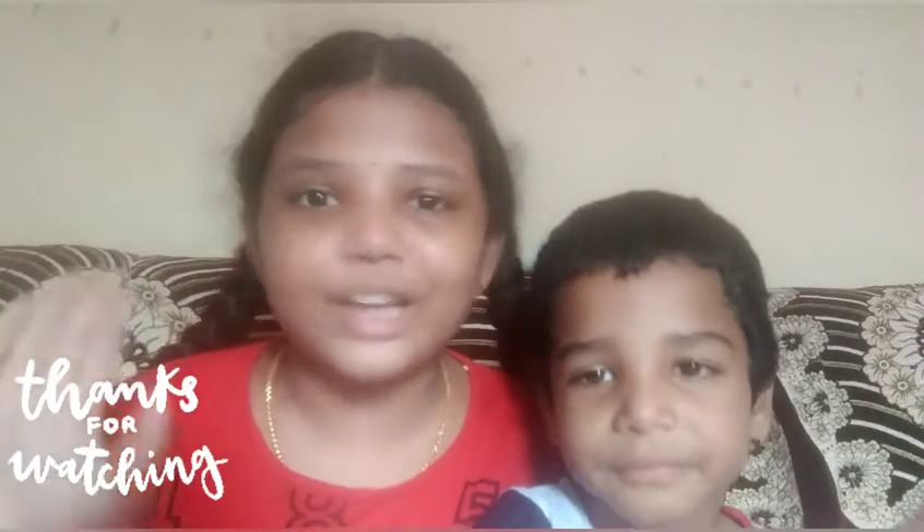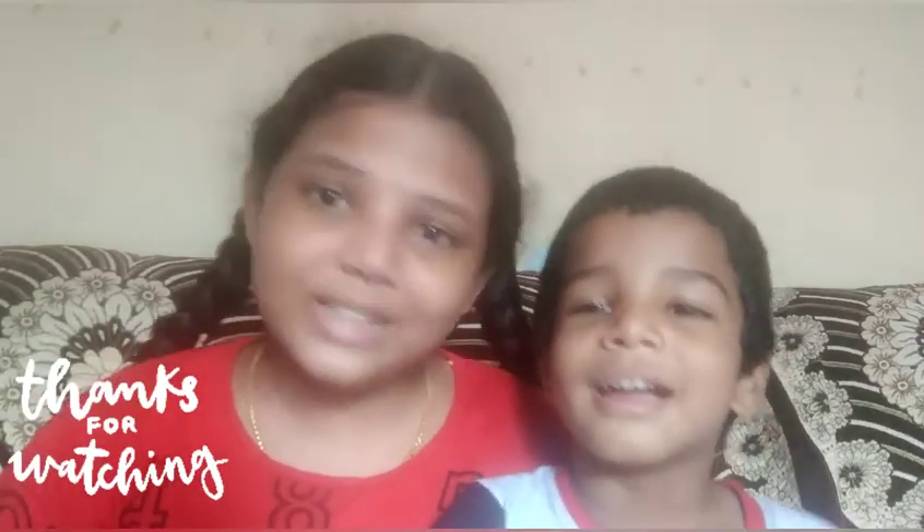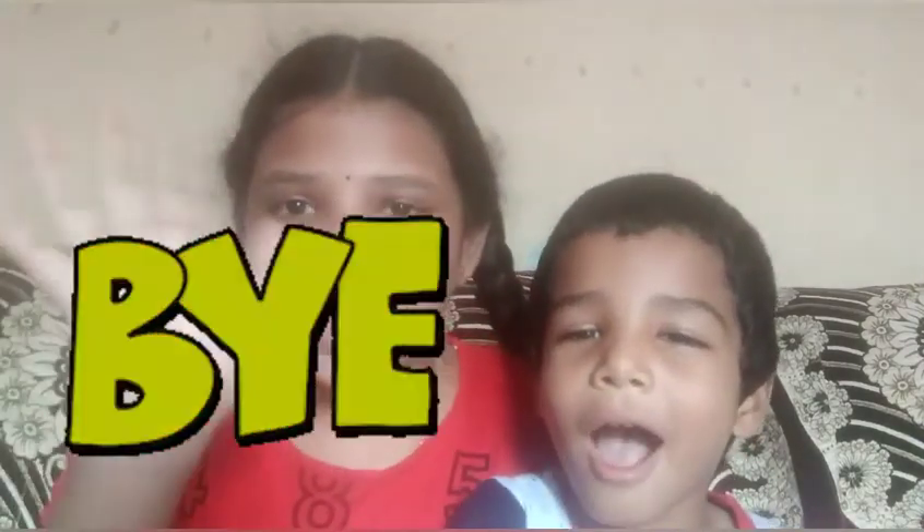Let's try this recipe this week. Thanks for watching! How did you like it? Like it, share it, comment it. Don't forget to subscribe. See you in the next video. Bye!